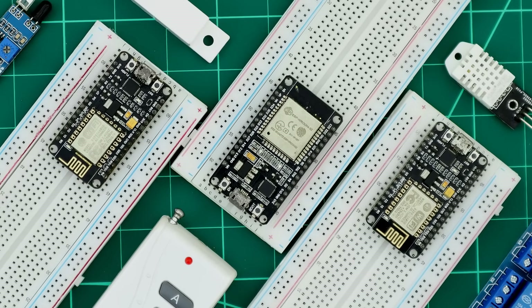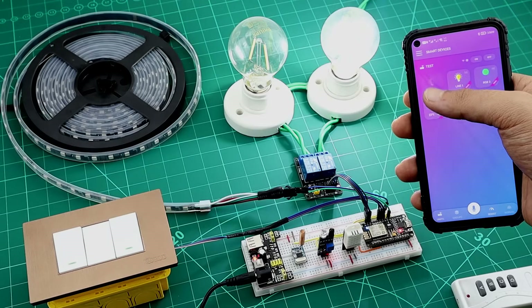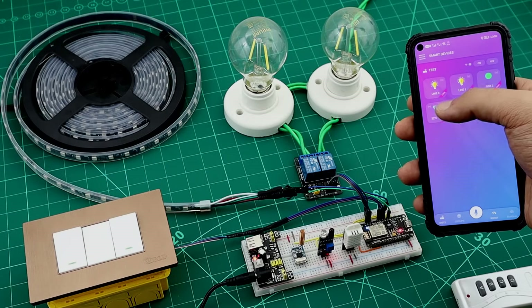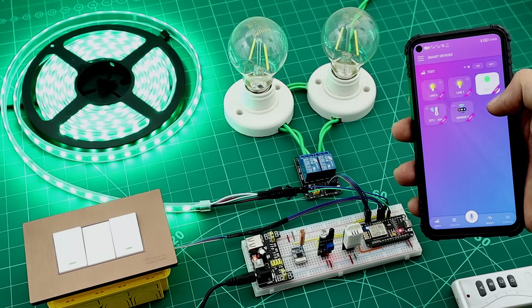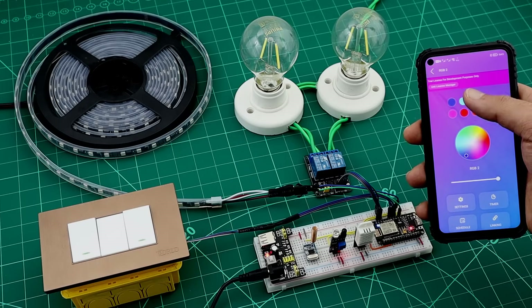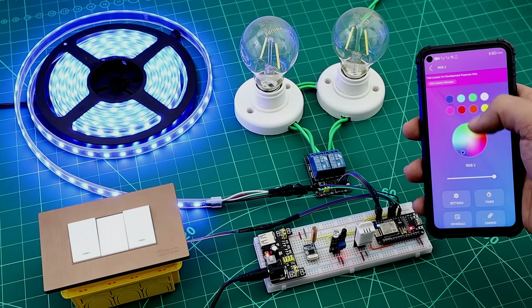If you have an ESP microcontroller in your home, don't miss this video. In the next few minutes we will build a home automation unit with AI. We will not write any code at all — we will not even use a keyboard. Our unit will be able to control two bulbs and an RGB strip, online and offline using our smartphone.